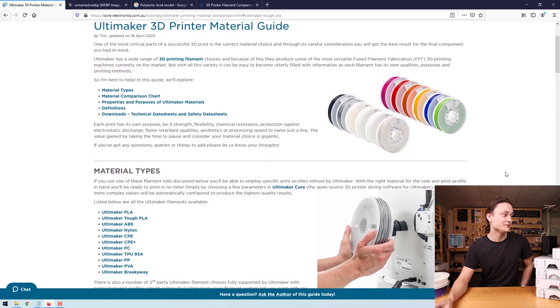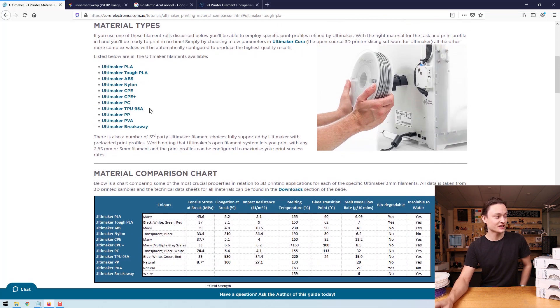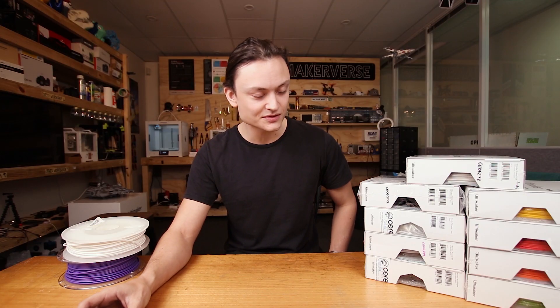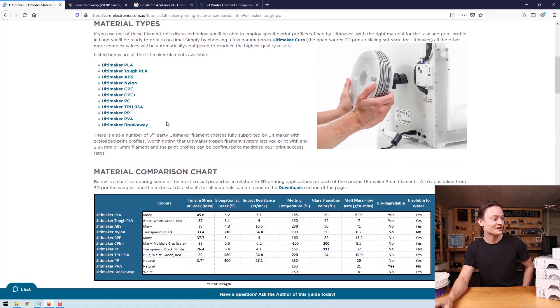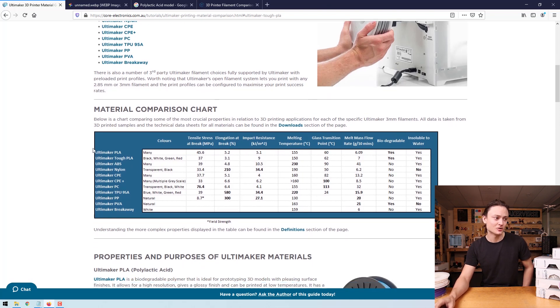If we jump over here, you'll be able to see my Ultimaker 3D printed material guide on our Core Electronics website. Here's a list of all the different types of material that Ultimaker produces. It is also worth noting that Ultimaker allows different third-party materials to be used on their machines. Anything with a diameter of 2.85mm or even 3mm will work, so long as you take the time to sort out the settings of your machine. However, one of the best things that makes Ultimaker stand out is that it's reliable — you can plug and play with only a couple of settings changes if you use one of these official materials. The other materials will work, but it's more experimental. If we jump over here, you'll be able to see the material comparison chart, which talks about the most crucial properties in relation to 3D printing applications for each of the specific Ultimaker filaments.